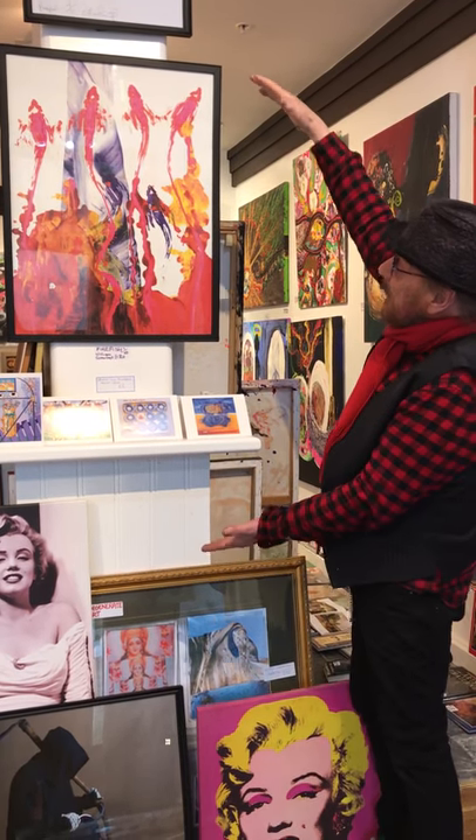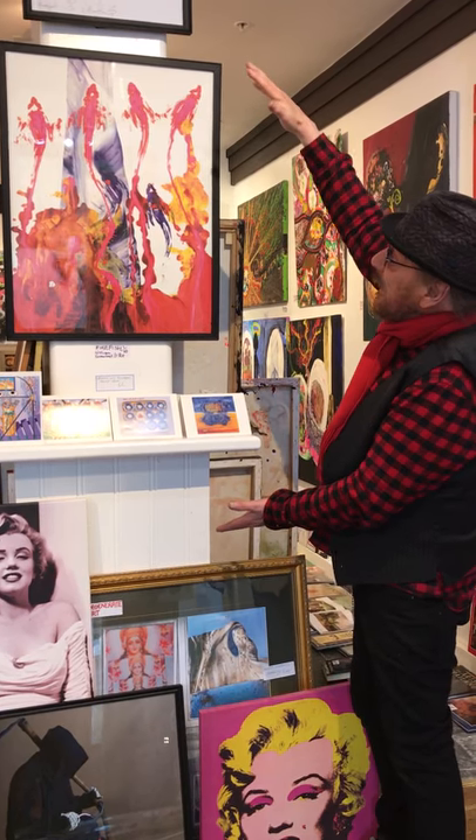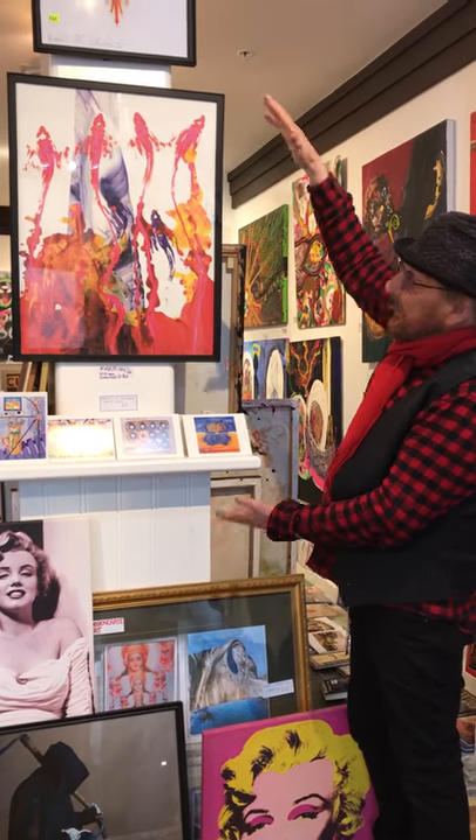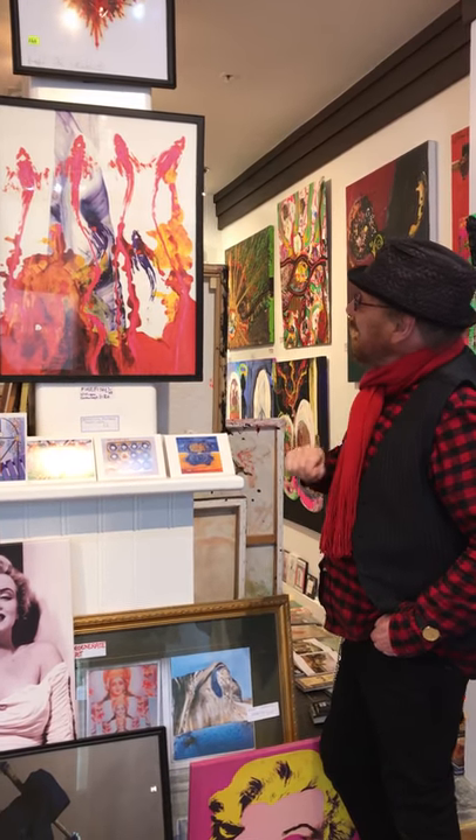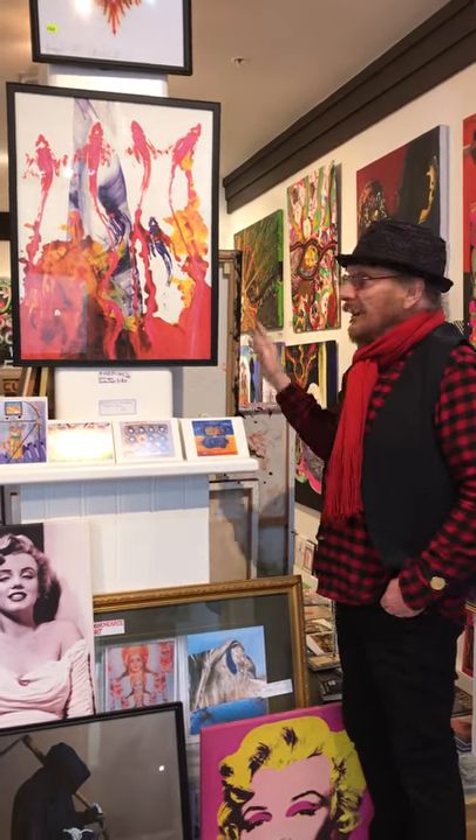As a print, I used to print it on canvas. I did ten of them and they sold very, very well. People really love it — it's called the Firefish. And I rather like it myself. There we go.